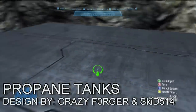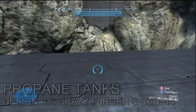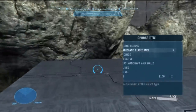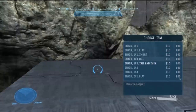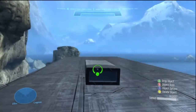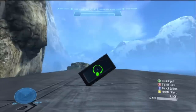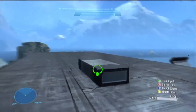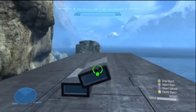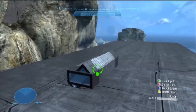Hey guys, welcome to the Pro Forged Leagues. Kid 514 here with a brand new tutorial — I have not uploaded a tutorial in about four weeks. Today's tutorial is on propane tanks. The original design was by Crazy Forger, and I really liked his design — it was really cool, new, fresh, and looked really interesting.